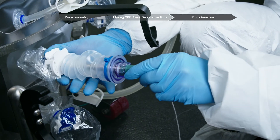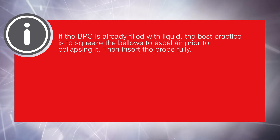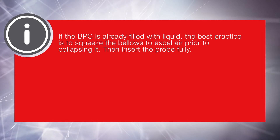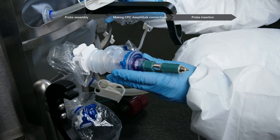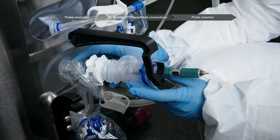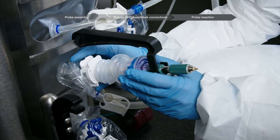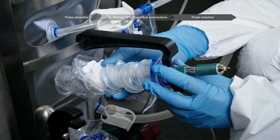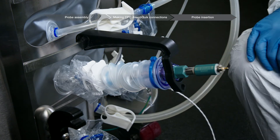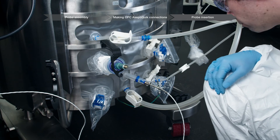Insert the probe by collapsing the bellows. If the BPC is already filled with liquid, the best practice is to squeeze the bellows to expel air prior to collapsing it, then insert the probe fully. Position the plastic probe clip in the desired horizontal location. For plastic probe clips, lift the probe and set it into the bellows hook before releasing the probe assembly. Release the probe assembly and verify that the probe remains at the proper insertion depth and angle when the bellows expands to rest freely in the probe clip.